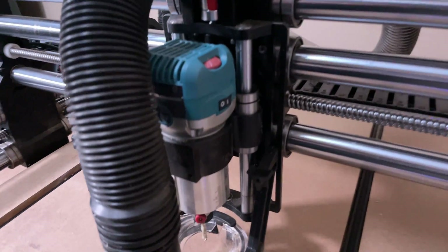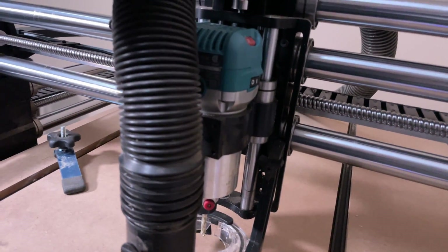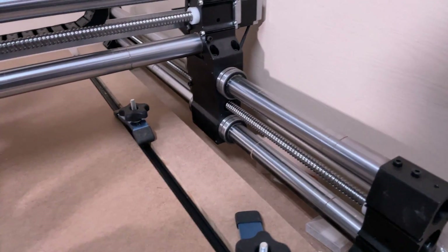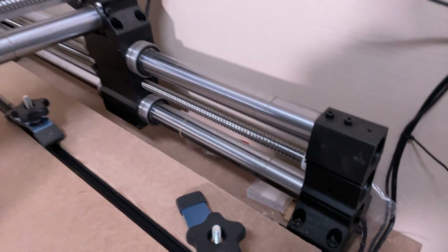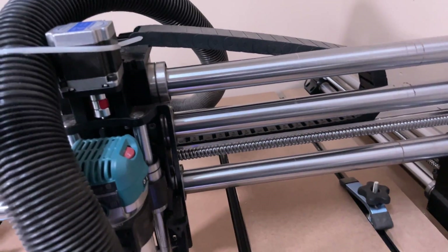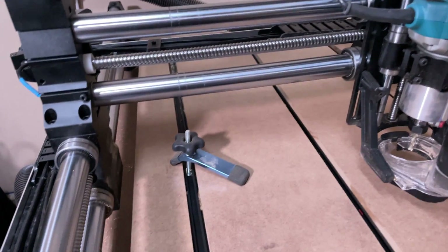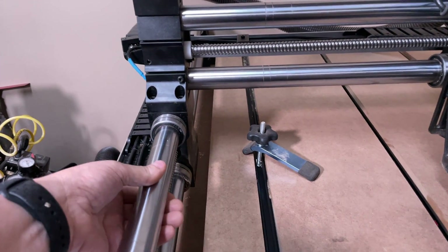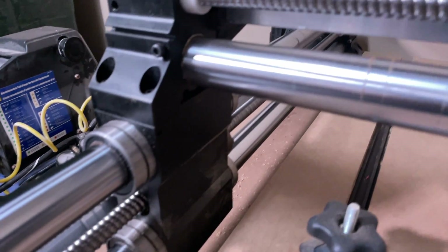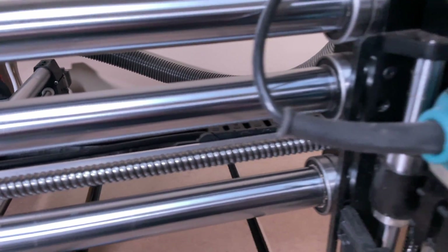Obviously the whole point of the business is the spindle — in this case, it's a Makita router. You can see a few options here: I've got the Suck-It dust boot, some vacuum hose running over to the back, and some clamps I use to hold down material. You'll notice the rails — there are two Y rails, one on each side, and the X rail across the center. I got the 'stiffy,' which makes the horizontal much more rigid since that's where all the weight is. These tubes are quite beefy — probably inch and a half to inch and three quarter — with gigantic linear bearings and ball screws throughout, which really adds to precision. Standard stepper motors up top and in the back.